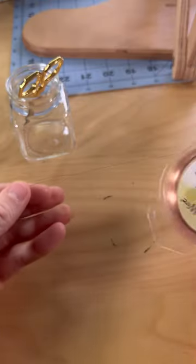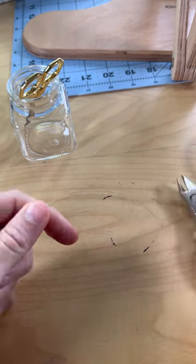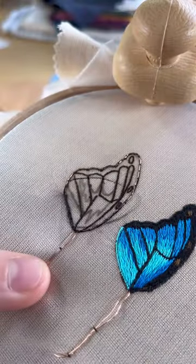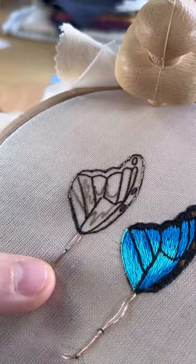Here's how I made these three-dimensional butterfly wings. I'm using 30 gauge crafting wire to create a wired shape, which is a technique in stump work embroidery. This allows you to make three-dimensional embroidery using a single strand of thread. I am securing the crafting wire to the fabric